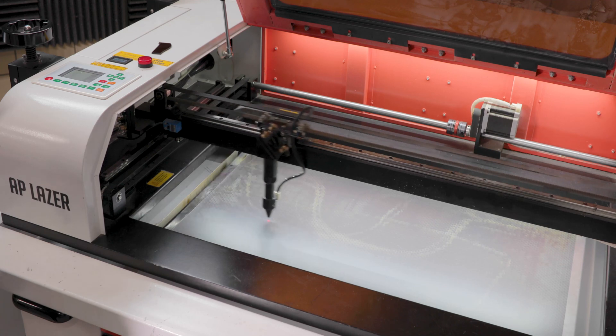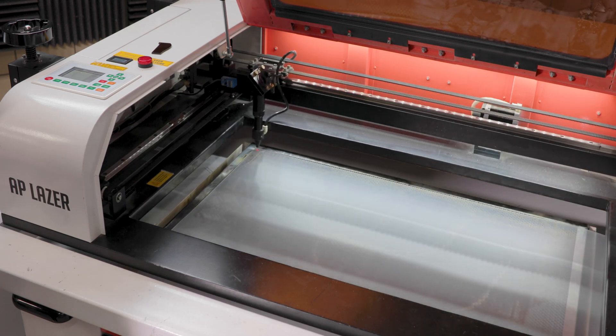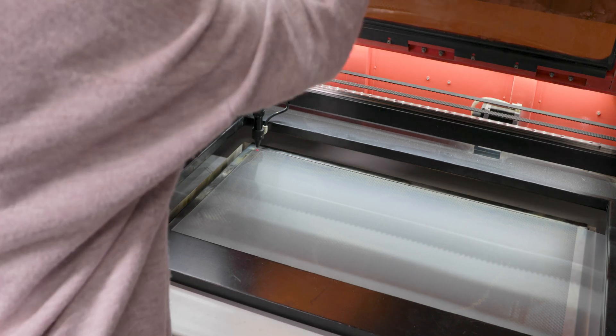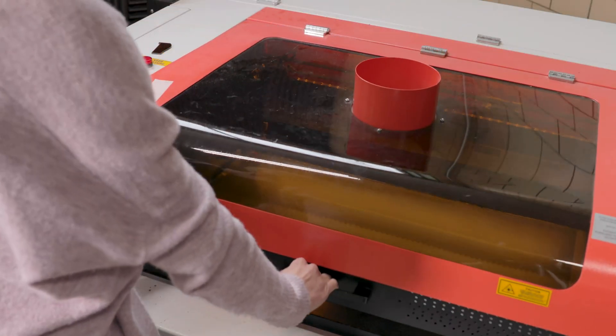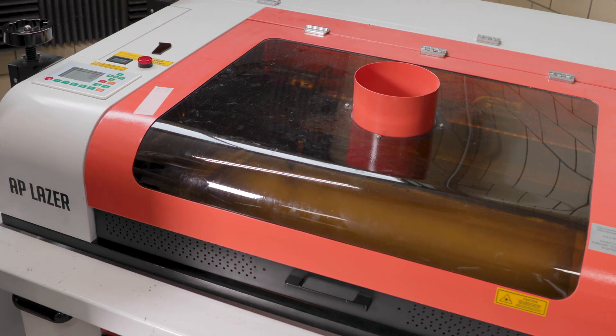We are using an 80 watt AP Laser machine for this project. The link to this file can be found in the description and also on the AP Laser user group. Set the speed to 4 and the power to 50 percent.